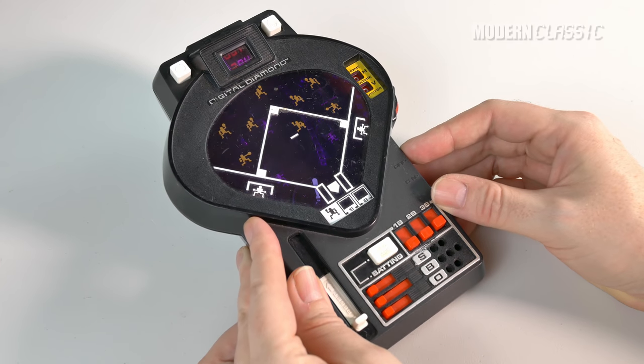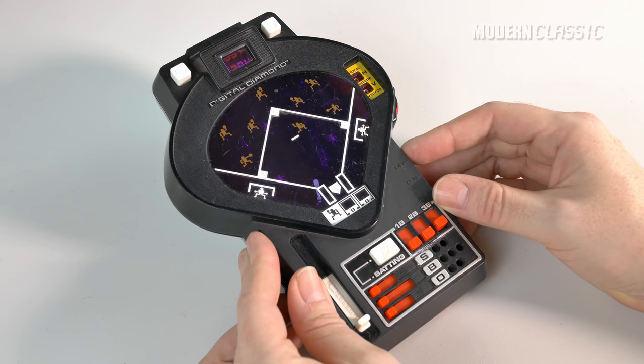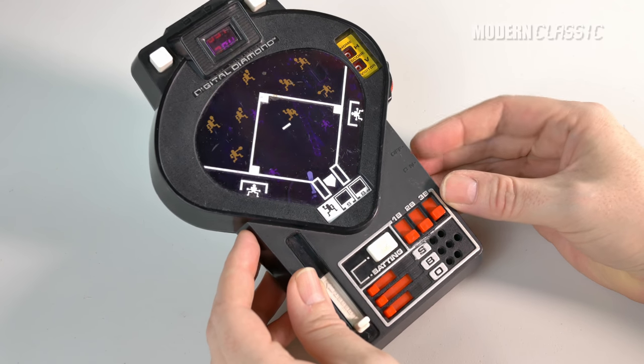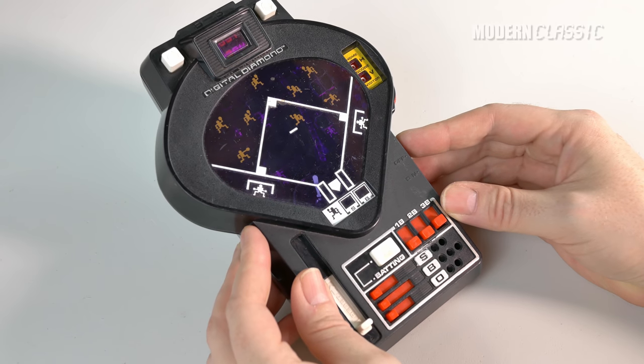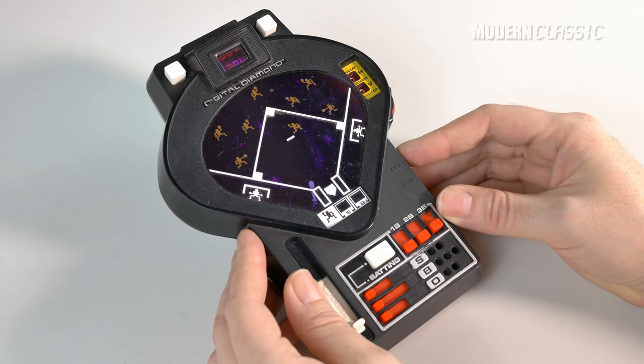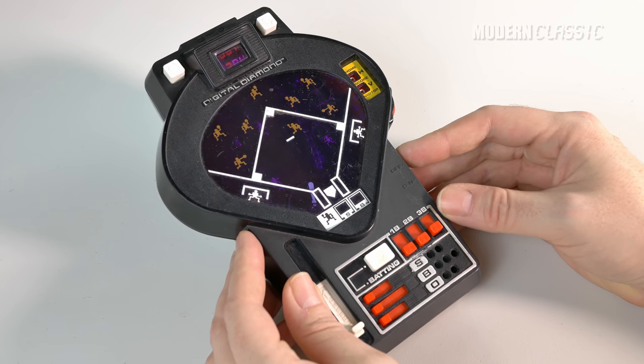I just want to go through this, kind of play it for you, show you how it works, and then I'm actually going to open it up and fix a couple little things about it. It is quite old and obviously was never meant to last this long, and it is mechanical, so certain things don't work as well as they should. I'm going to open it up and hopefully just tune it up and get it working a little better.